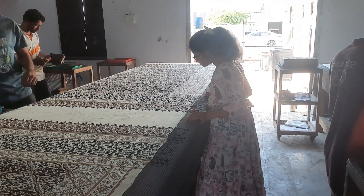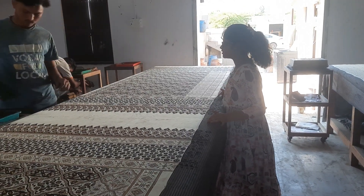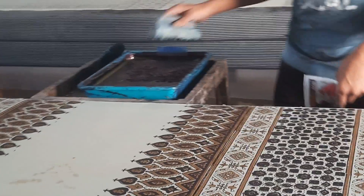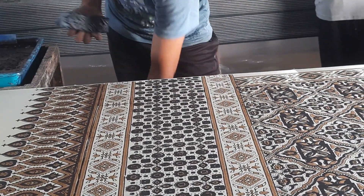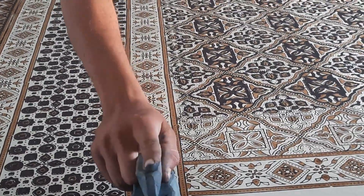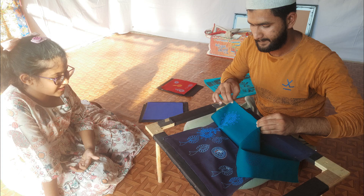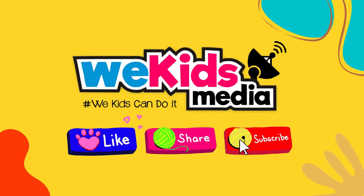I could watch these expert printers at work all day. The transformation of a white plain fabric into a riot of rustic colors creating art in front of my eyes was not only soothing to see but also interesting to learn about. My first stop in Gujarat was an enjoyable, educational and satisfying experience. But there is still a lot more I want to share. If you enjoyed this video, do like, share and subscribe to WeKids Media.